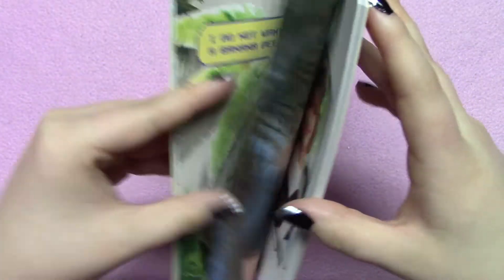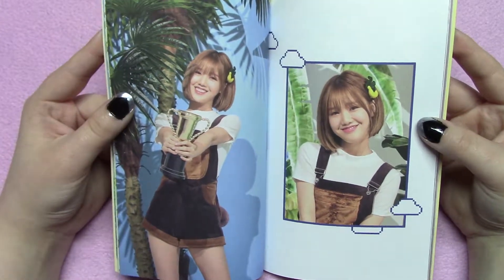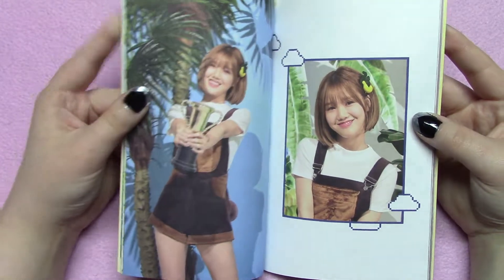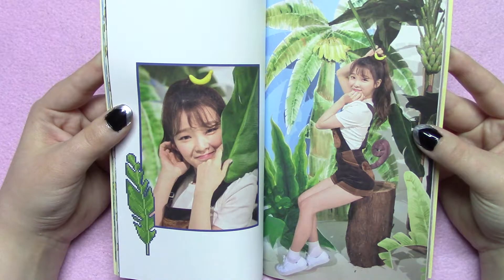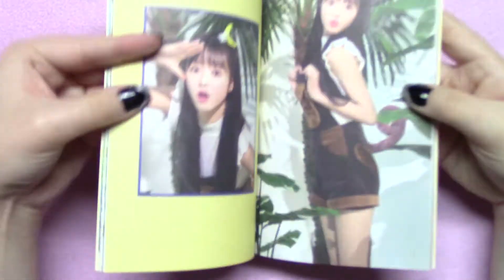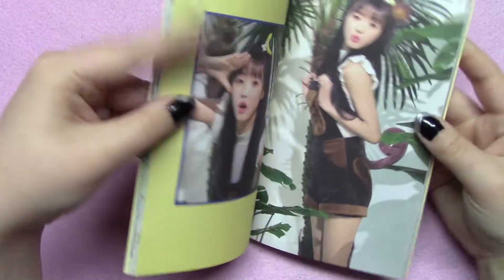And even though it's just those three girls who do the main title track, the other ones have a song to themselves — it's not as good and it's not promoted that much. So I guess that's why they appear in the book. I like that they're still there, but the whole thing just seems really strange to me.